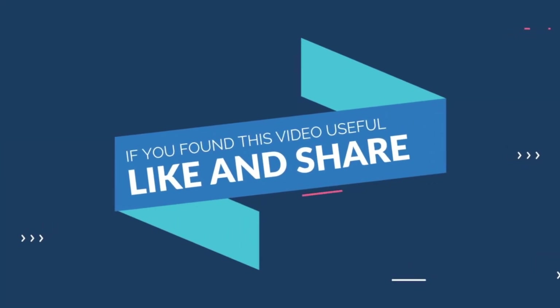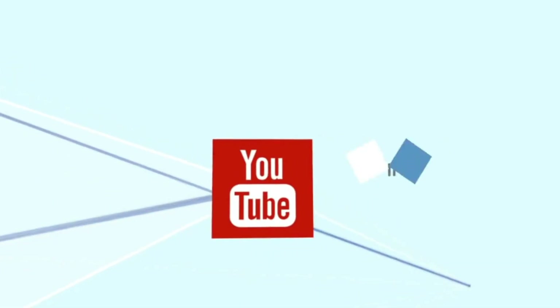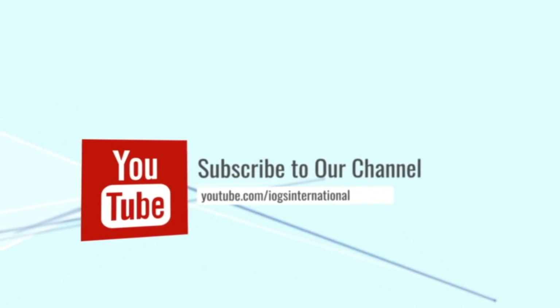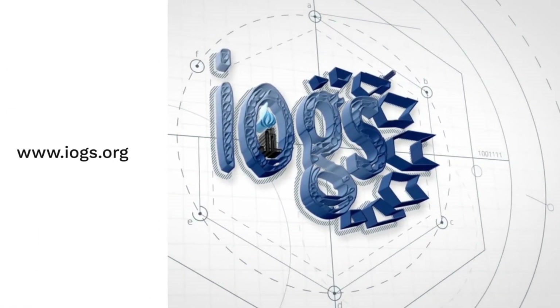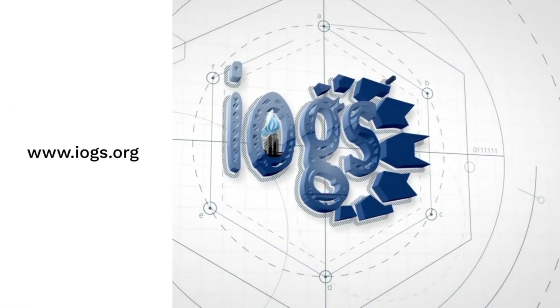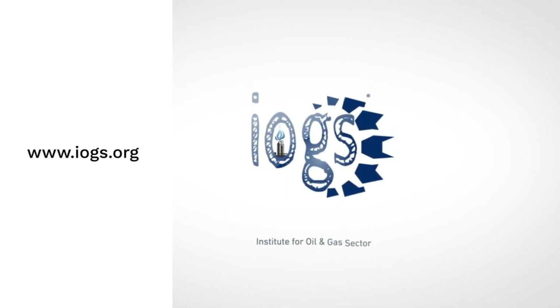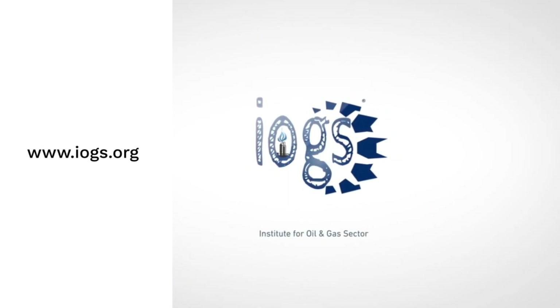If you found this video useful, please like and share it, and don't forget to subscribe to IOGS International's YouTube channel for more valuable videos. You can also visit the Institute's website to know more about the training and certification courses offered by the Institute for Oil and Gas Sector, IOGS.